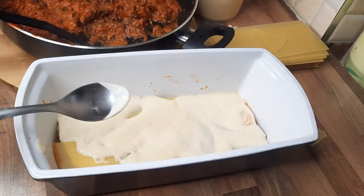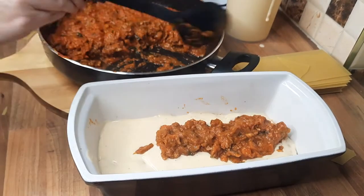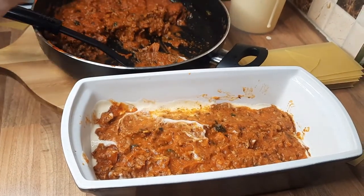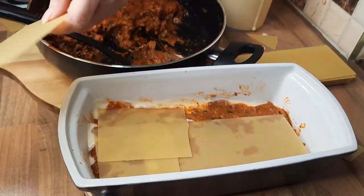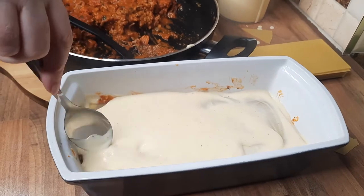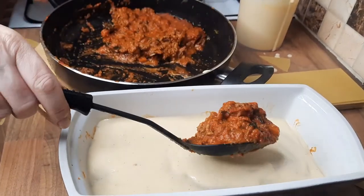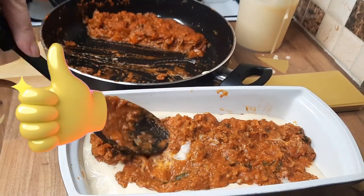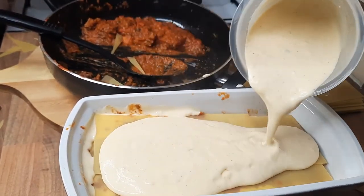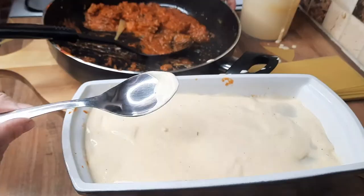Make sure the pasta is well covered with sauce, because if you don't, the lasagna won't cook properly. Then add another layer of mince, then more sauce, and more lasagna sheets. The deeper the dish, the better — you can have several layers. The tomato sauce and cheese sauce together with the pasta is just yummy. It doesn't matter if you double over the sheets a bit. Try to get as many layers as possible — four is great — but if you can only do three, that's fine. Just make sure the sauce covers all the pasta so there are no hard bits.